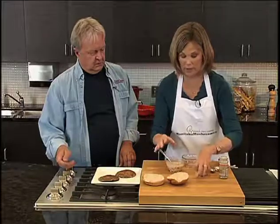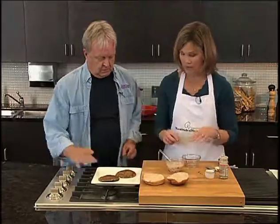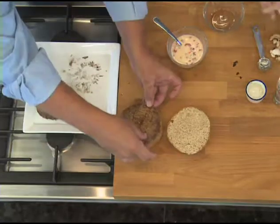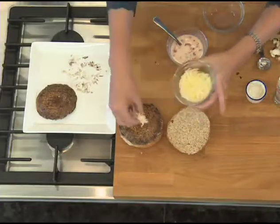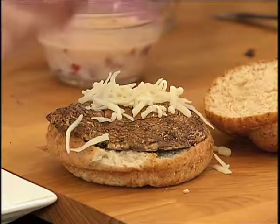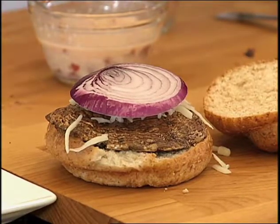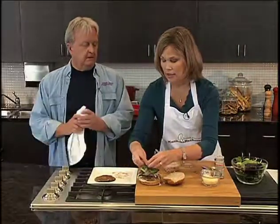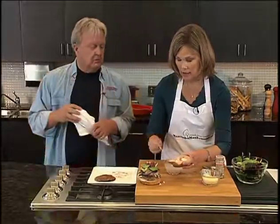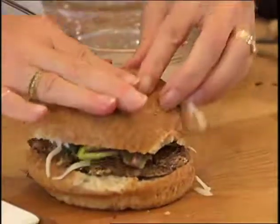Now we'll show how the burger goes together. Put the hot portabella onto the bottom of the burger bun, round side up. We're going to put a bit of grated cheese on top so it melts on our warm burger, then a slice of red onion, and some spring mix greens. The red pepper mayo gets spread onto the top bun, and that goes right on top. There's your burger!